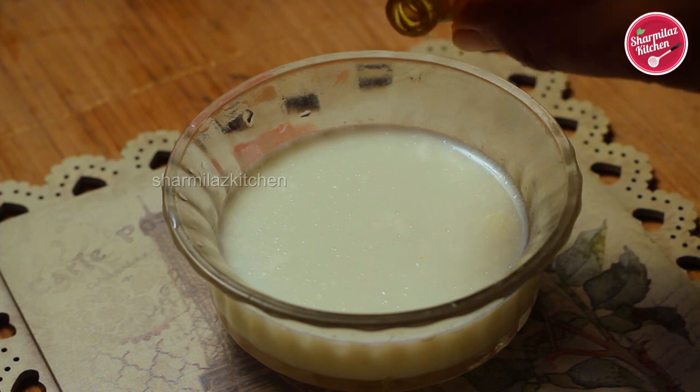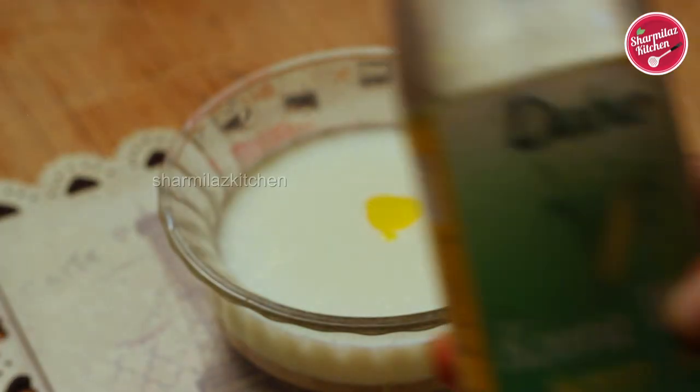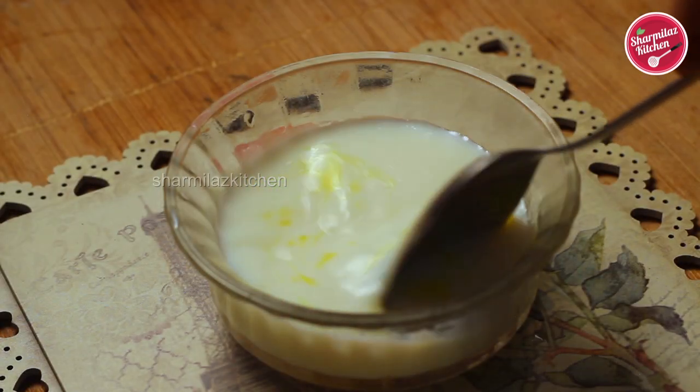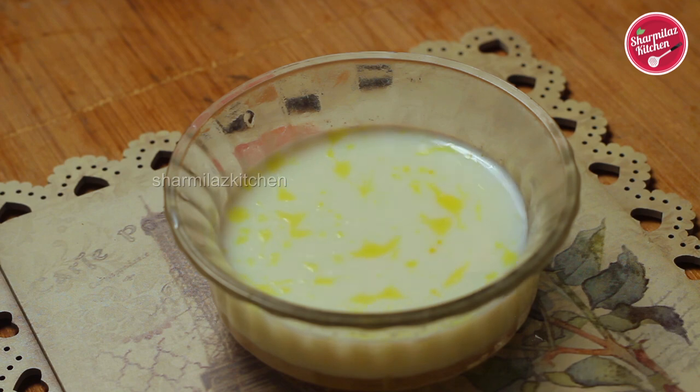To make the Darbari Murg Musallam very flavorful, in a cup of milk I'm going to be adding two to three drops of mitha attar. If you don't have mitha attar you can replace it with kewra water, or you can also add a combination of mitha attar and kewra water. Just give it a gentle mix and keep this also ready.